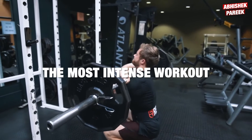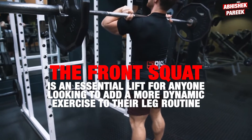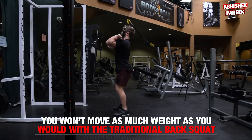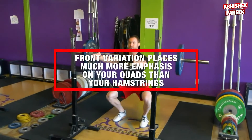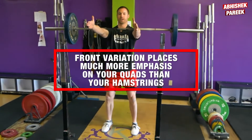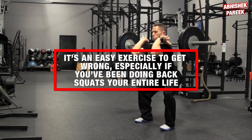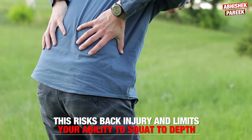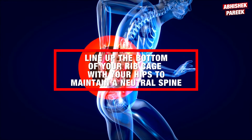This was one of the most intense workouts I have ever done. The front squat is an essential lift for anyone looking to add a more dynamic exercise to their leg routine. Though you won't move as much weight as with the traditional back squat, this front variation places much more emphasis on your quads than your hamstrings and is far more engaging for your core. It's an easy exercise to get wrong, especially if you have been doing back squats your entire life. One of the biggest mistakes while doing front squats is overarching your back, which risks back injury and limits your ability to squat to depth. Try to line up the bottom of your rib cage with your hips to maintain a neutral spine.